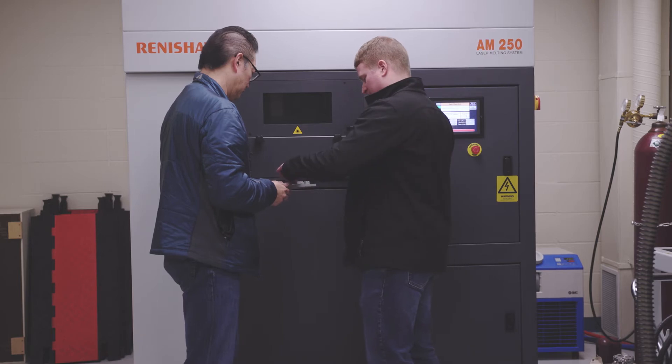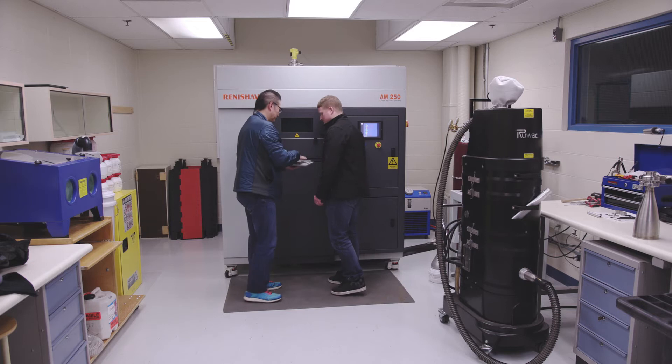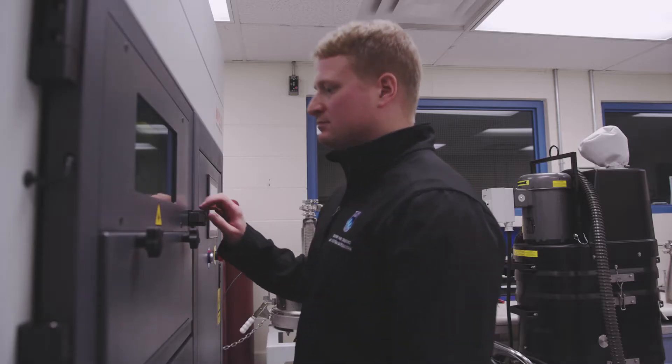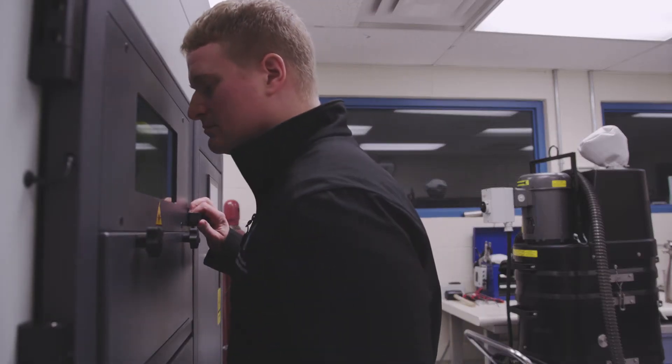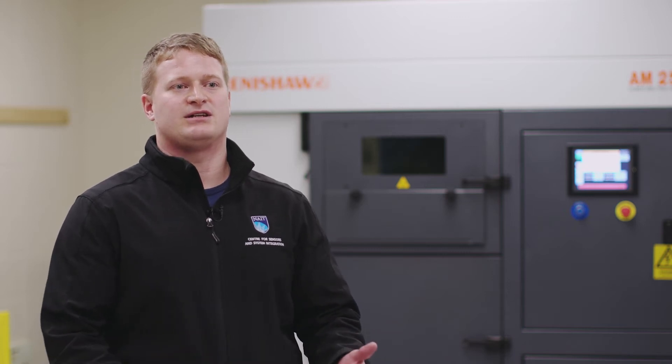Jens and his team in innovation services were critical to this project coming together. Today we're using a 3D metal printer to build the cover for Tech Life magazine out of stainless steel. Once that process is finished, we'll have a part that can be removed and then it'll be photographed for the cover of the magazine.